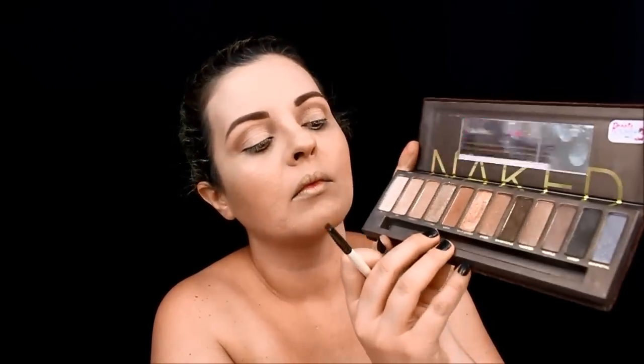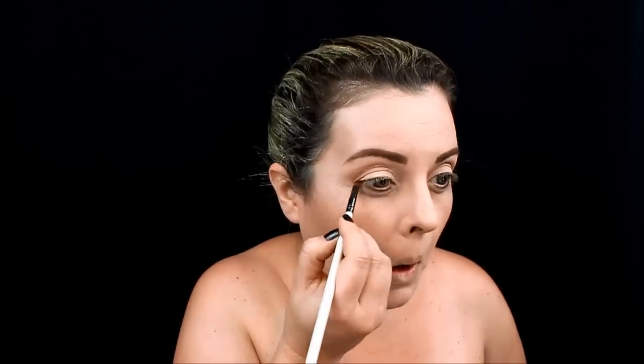Agora eu venho com um lápis marrom e vou passar bem rente à raiz inferior dos meus cílios. Mary Poppins não tem nem lápis na linha d'água. Para dar só um contorninho, eu vejo que tem um marronzinho. Para selar isso, eu vou pegar um pincel pequenininho e vou usar aquele segundo marrom mais escuro, só para ajudar a selar esse lápis e não escorrer. O lápis da Vult é o amarelo vintage, que é um quase bege. Vou passar aqui na minha linha d'água.